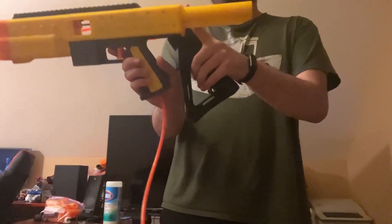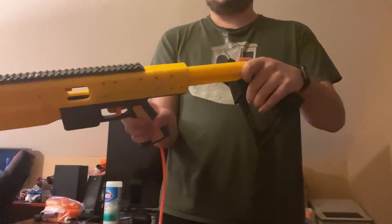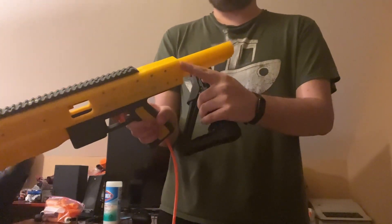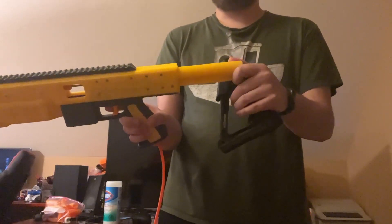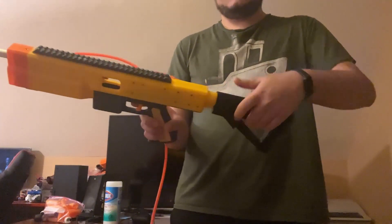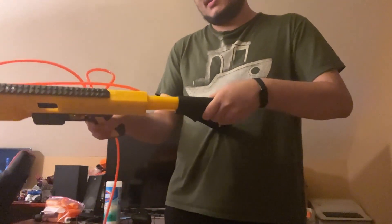And if you wanted it shorter, you could just trim this off at the back as a part. It doesn't need to have the buffer tube here — there's nothing inside the buffer tube, it's all just solid plastic. So it could be even shorter if you wanted it to be.